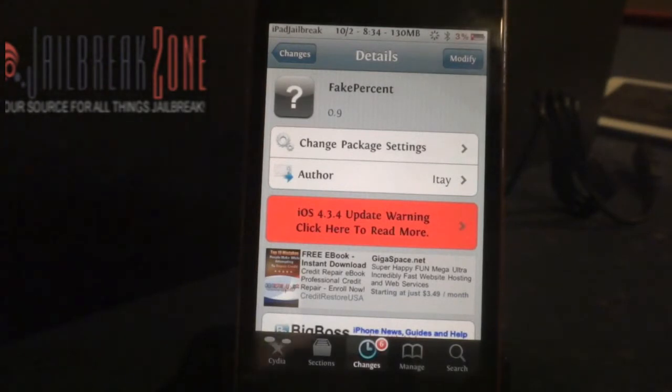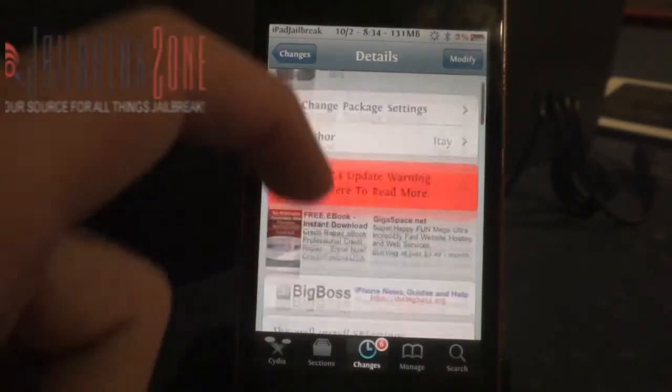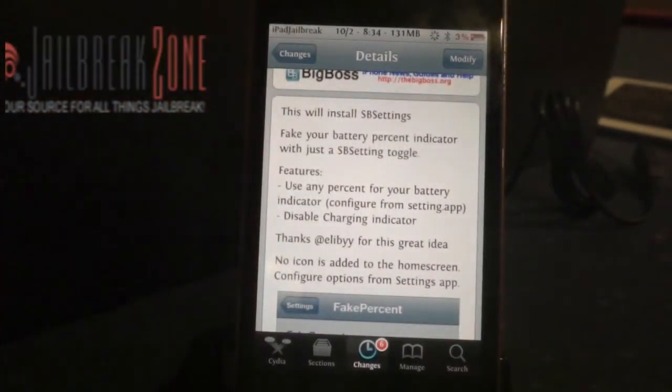Hey everybody, this is Dan from iPad Jailbreak in Jailbreak Zone. A new tweak from Atay, who's been on a streak lately of creating tweaks. He just created a new one called Fake Percent. As you can see, my battery says it's 3% power right now. This tweak just allows you to set it whatever number you'd like for your battery power.